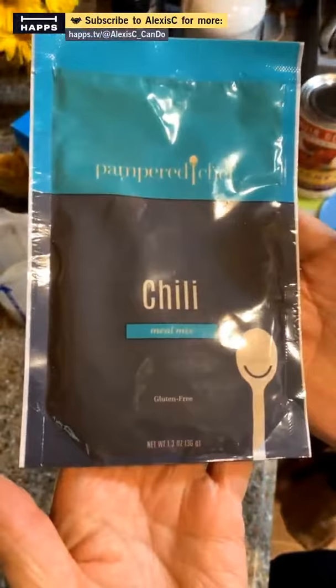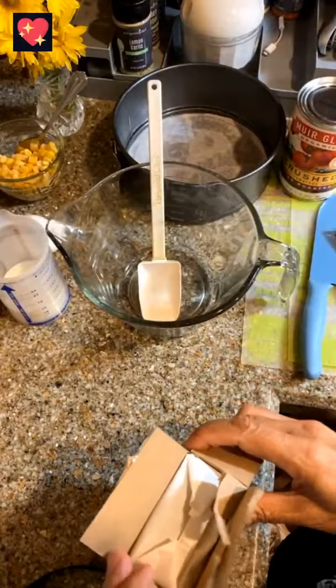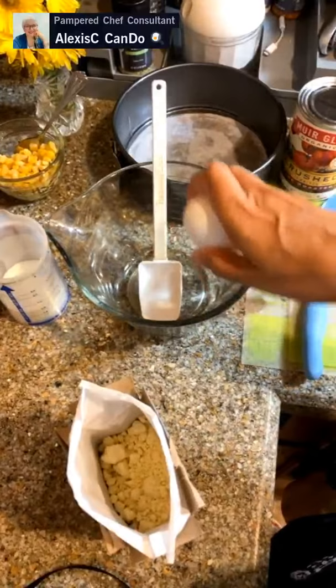Before we do the chili, we've got to do cornbread because cornbread goes with chili. We are doing Jiffy box mix — don't judge me! This is my mom's favorite, and we're cooking for mom today. One packet of Jiffy mix calls for one egg and a third of a cup of milk, and I may throw in a little bit of sugar because she likes it a little sweeter.